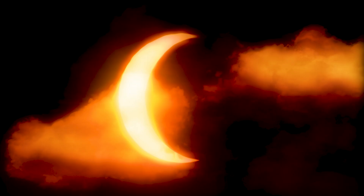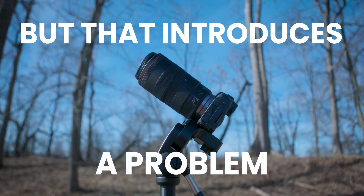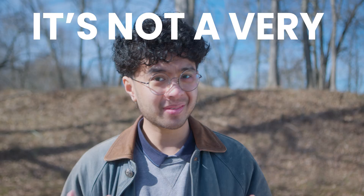Here's why this happens. In order to get those extreme close-ups of the sun during an eclipse, you'll need a telephoto lens. But that introduces a problem. Pointing a telephoto lens at the sun and looking through the viewfinder is essentially the same as starting a fire with a magnifying glass — it's not a very good idea.